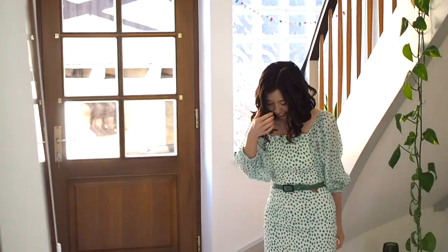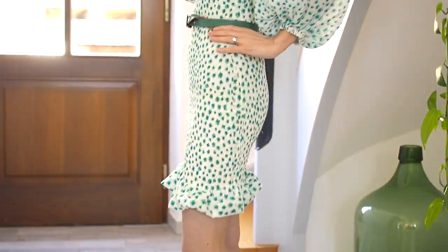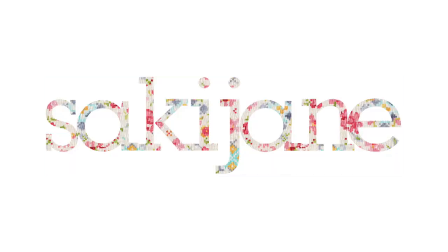And here we've got the finished dress. A little twirl here, a little spin there. Thanks husband for taking this video. Thank you all for being here. If you enjoyed this video and want to see more, the best way to support me is to give this video a thumbs up. Hit that subscribe button. If you have any questions or suggestions for a future video, let me know in the comments or get in touch via Instagram — my handle is Saki Jane.